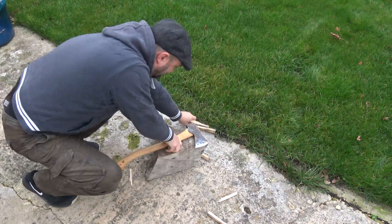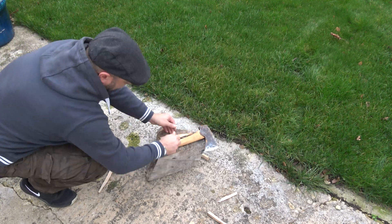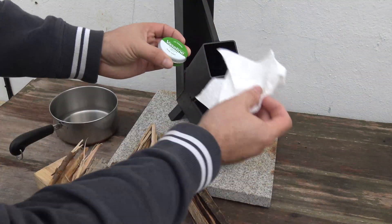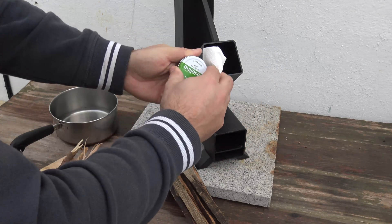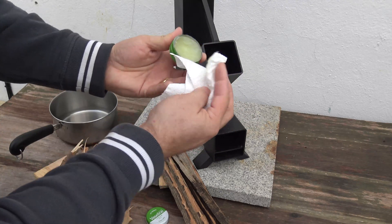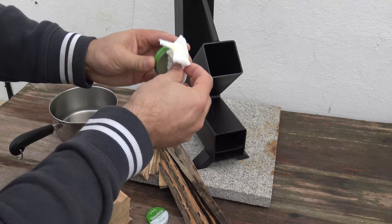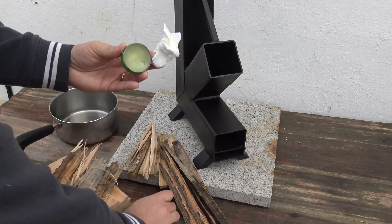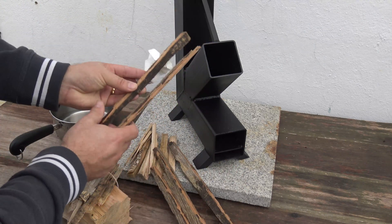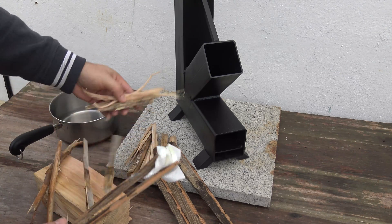Top tip for lighting one of these: get a bit of tissue paper and some Vaseline, and go ahead and rub that tissue paper in plenty of Vaseline.